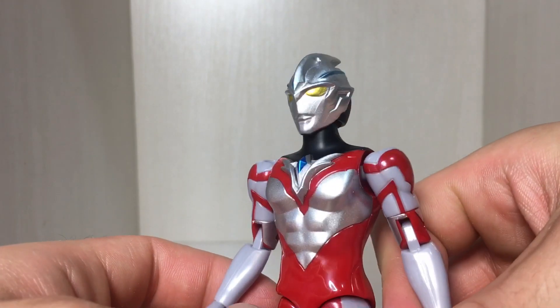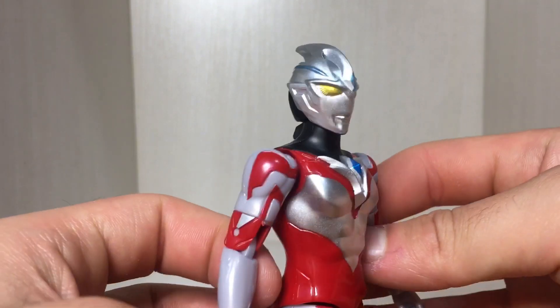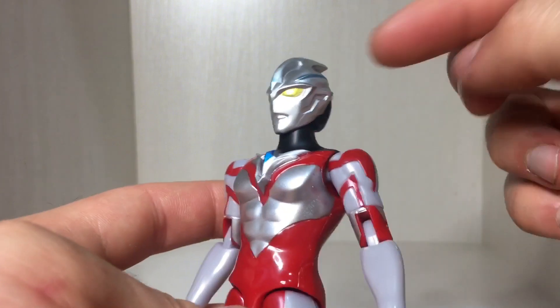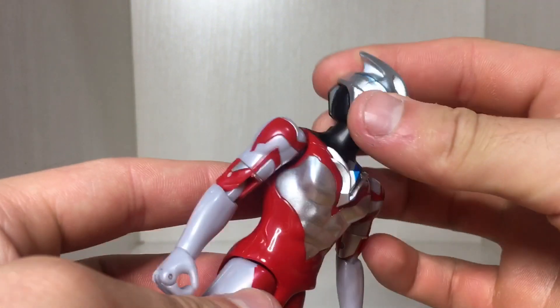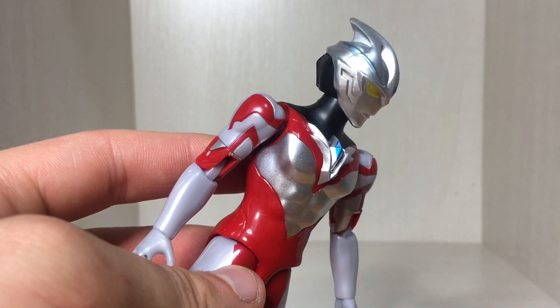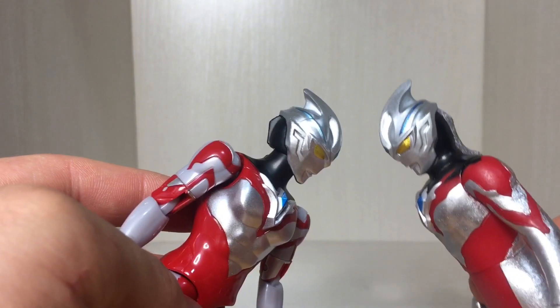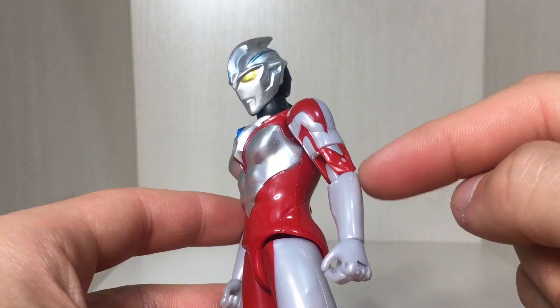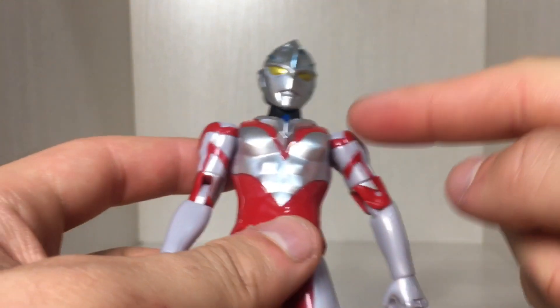Here's a closer look at the face and I think it's been sculpted pretty nicely — looks like him from the show. Got the blue on the side of the head, which is a very light blue this time around. The Ultra Hero Series version was much more of a darker blue.